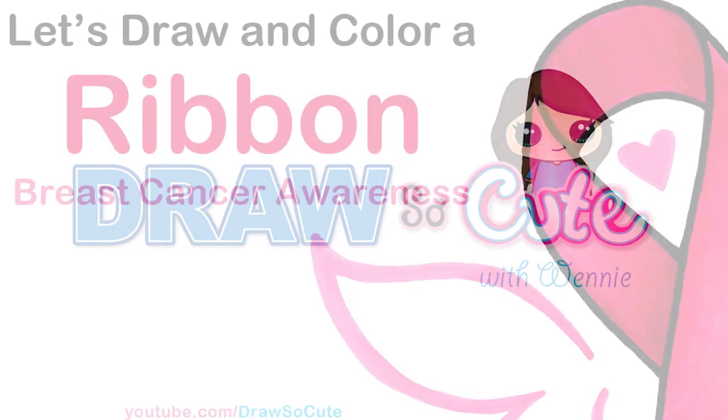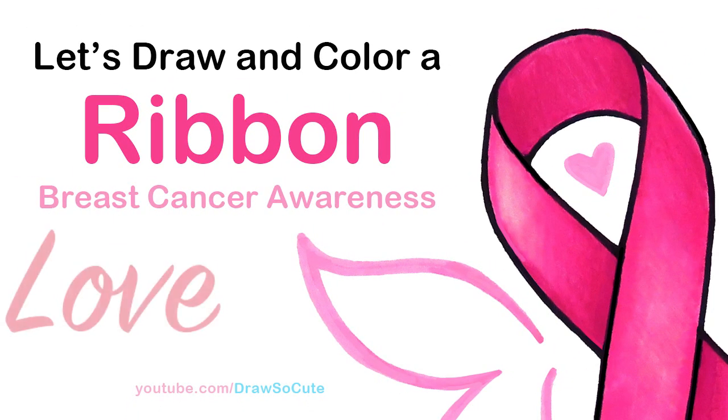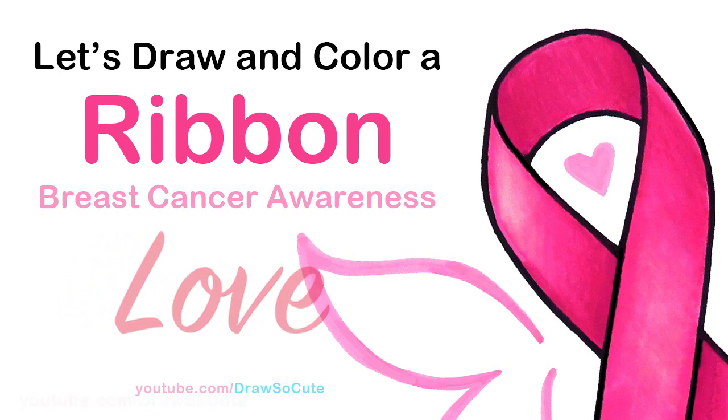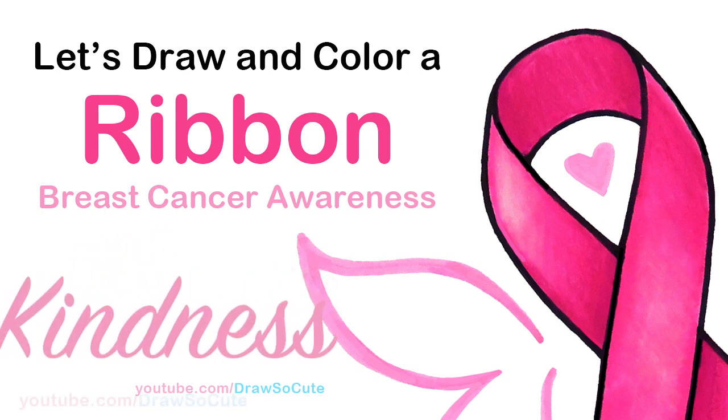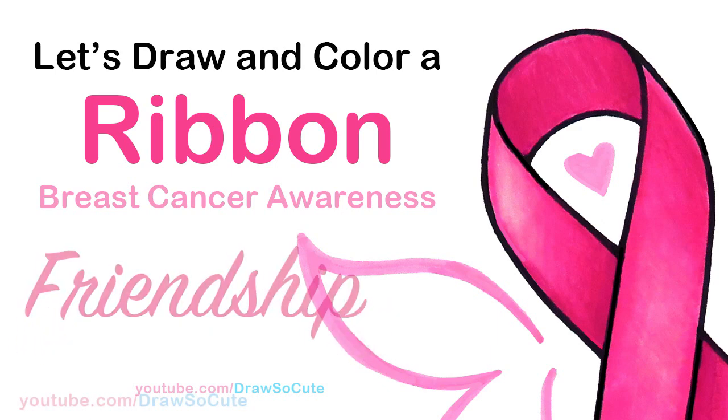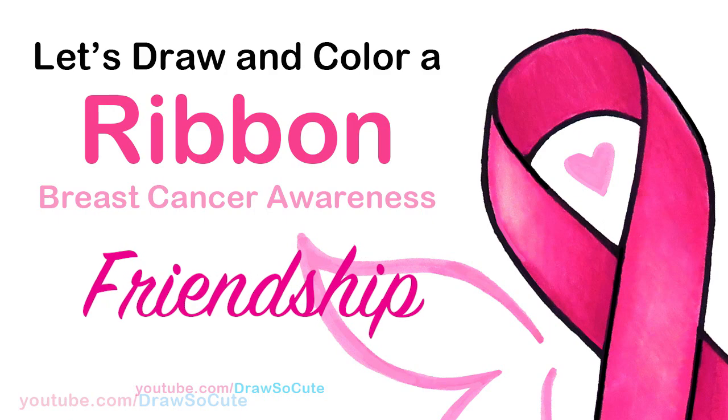Hi Jurassic Cuties, Winnie here. Today we're going to draw an awareness ribbon, and because it's October I'm going to be drawing mine for breast cancer. This drawing has also inspired me to draw more symbols for you, so definitely look out for them this coming week. Now let's get started on our first symbol.